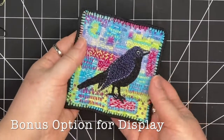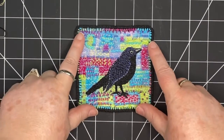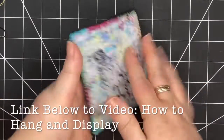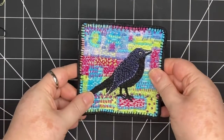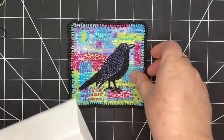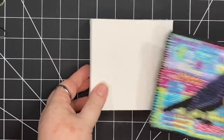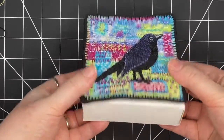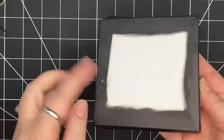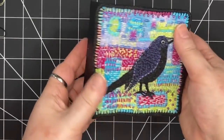A question I get asked a lot is what do you do with these pieces when they're done? First of all, these pieces don't have to have a function — they're beautiful and it's enjoyable to make them and that's enough. I have another video where I show how I attach a backing and a hanging wire or string for hanging these pieces, so you can take a look at that. In this case I'm going to do something new. This piece is 4 by 4 inches, or 10 by 10 centimeters, and so is this little canvas that I have. It's quite thick — one and a half inches, or about 4 centimeters. I've painted it black on the sides and onto the front and I'm going to glue it on, and then it's going to be a piece of art for the wall.